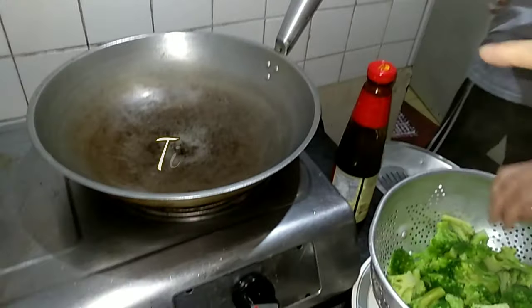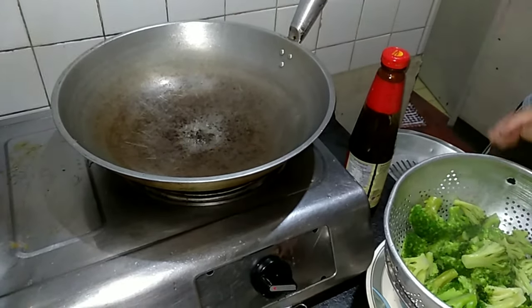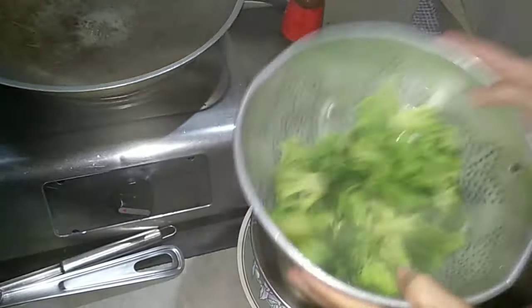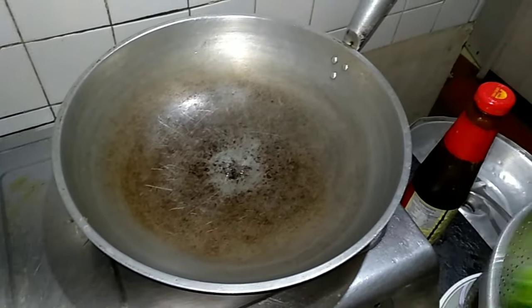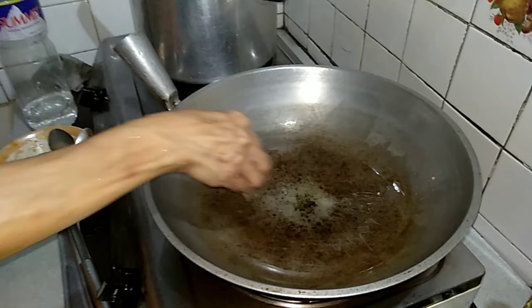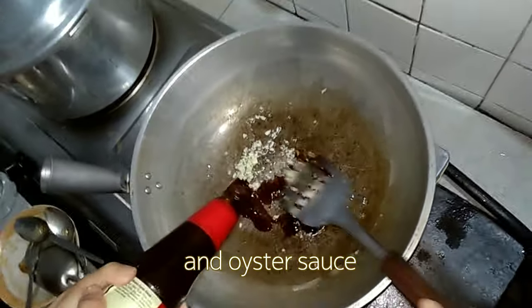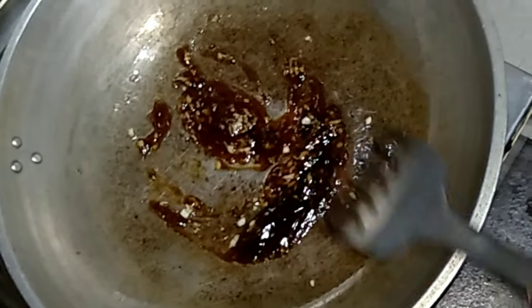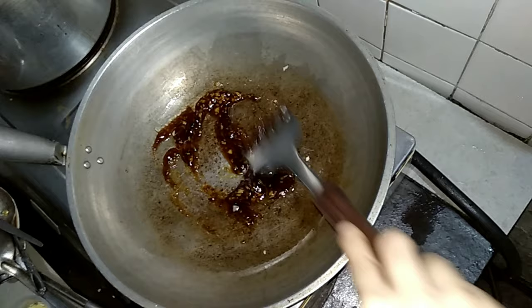This oyster sauce is not sponsored but this is what we use. We're just draining the water and we're ready to stir fry. Next — butter!